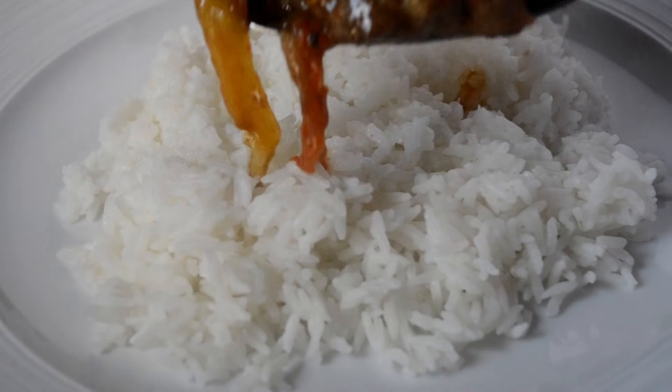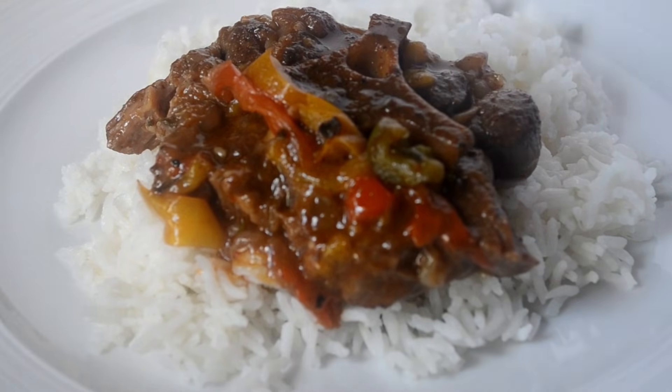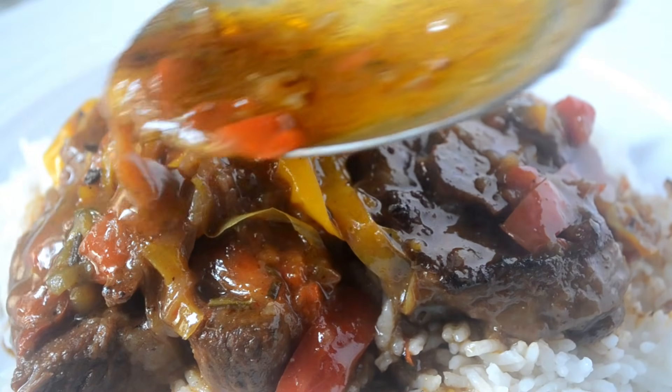We're going to bake this at 340 degrees for about 3 to 3 and a half hours until it's fork tender. This meat will slide off the bone — look at that. And this gravy, my lord.